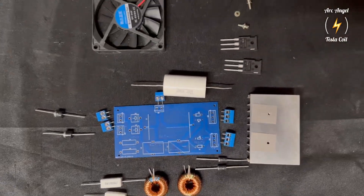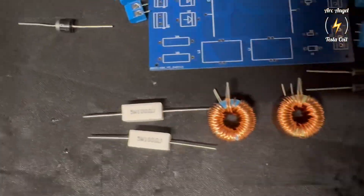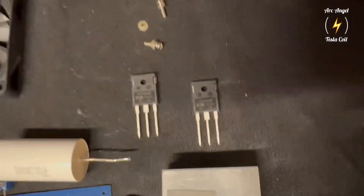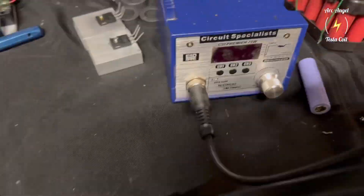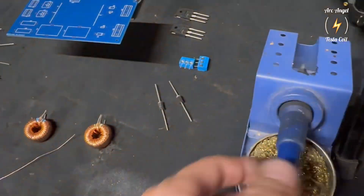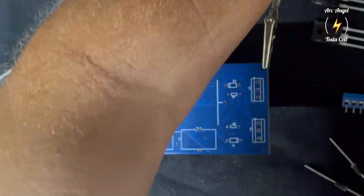Hello again. This video is about a new ZVS board that SciTube HD and I, Archangel Tesla Coil, have been working on so other people can experience high voltage. We are hoping in the future we will have these available in a kit with all 13 components, with instructions to build the secondary and primary, to make it easier to have success. We are still in the prototype stage.